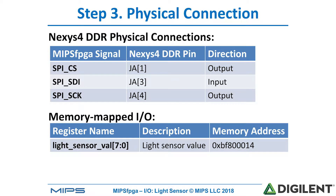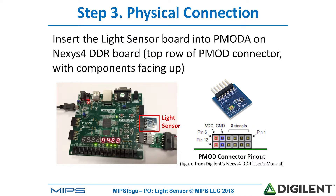These tables show the physical connections from the Nexus 4 DDR board to the PMOD ALS hardware. Remember that the chip select and serial clock are sent by the master — in this case MIPS FPGA — so they are outputs from the Nexus 4 DDR board, and SDI serial data in is an input into the MIPS FPGA system. Again, the light sensor value is memory mapped to hex BF800014. To complete the physical connection, we'll connect the PMOD ALS board into PMOD port A of the Nexus 4 DDR board.